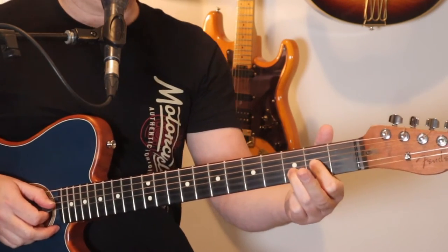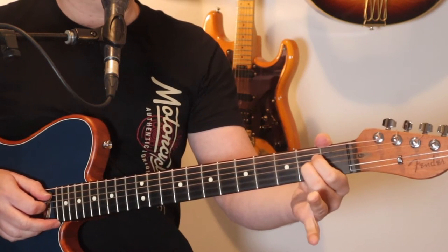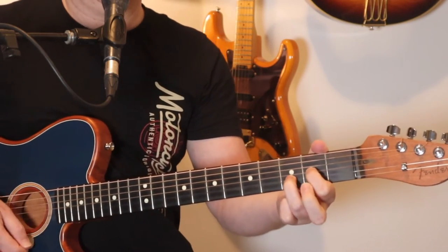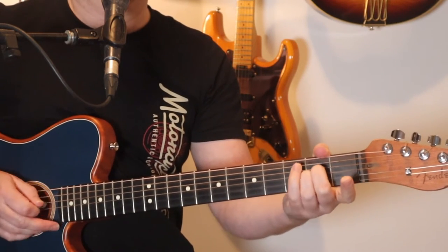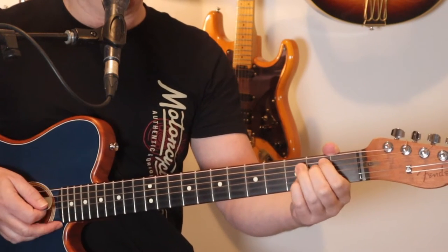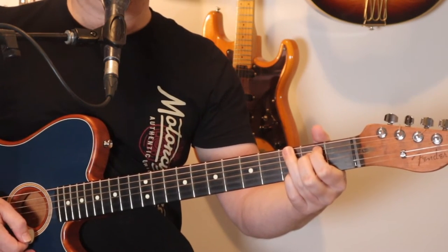We're going to start off doing a D chord, but take the second finger off and then hammer it on. Then it goes to that A with the third finger taken off and we pick the notes from the A string. When we go to the A, we kind of pick from the A string down, playing the A sus2, not the regular A. And then we go to that E minor 7 and we strum the whole chord. That's the first little section.